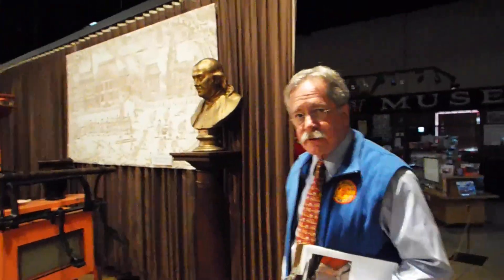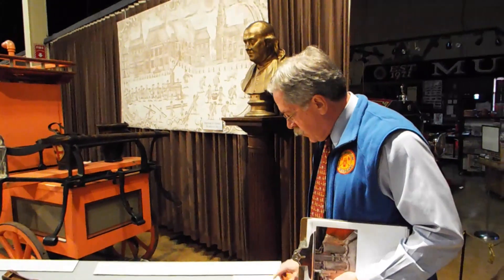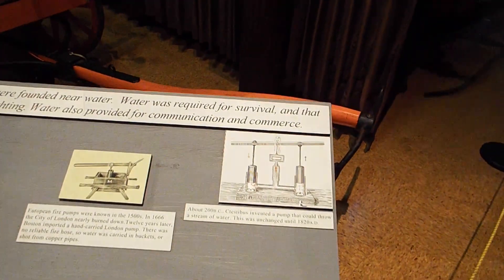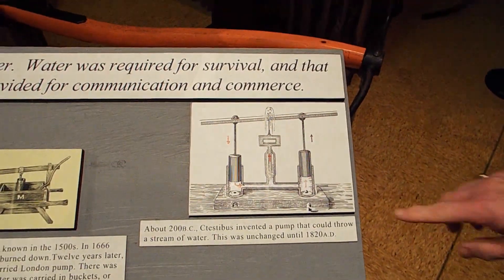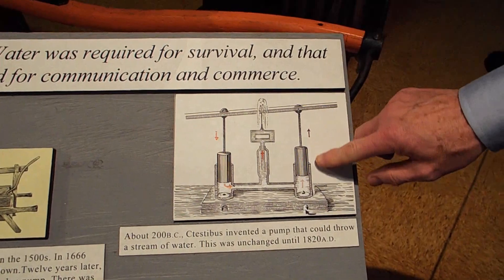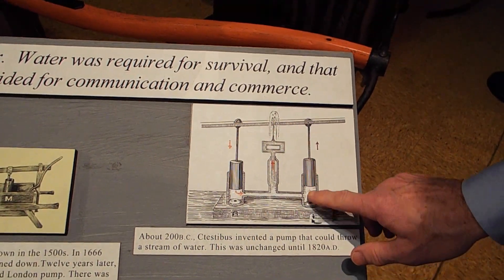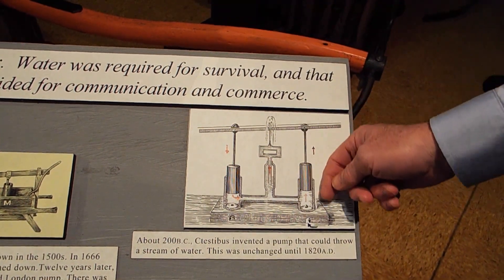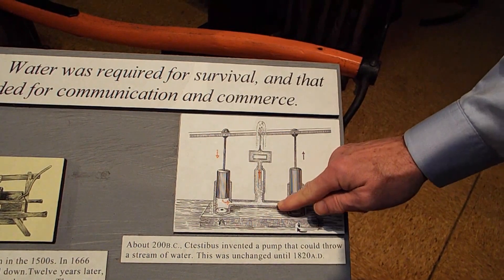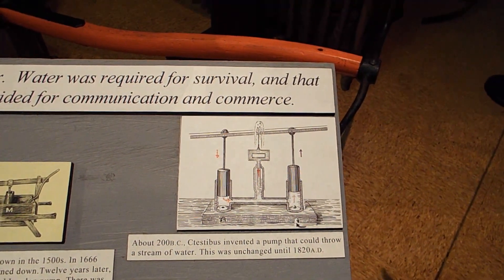Around 200 BC, a Roman by the name of Sestibius came up with this design, which forced the water — pulling up in here and pumping this way. So as the piston went up and the piston went down, this valve closed and the water was forced to go into this area, which is the pressure dome.